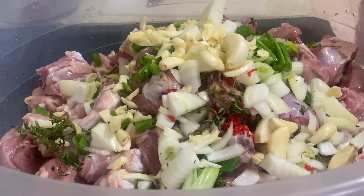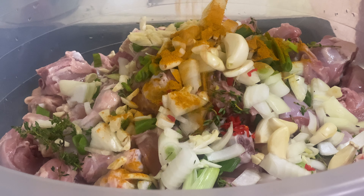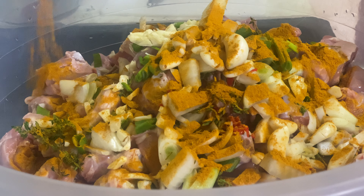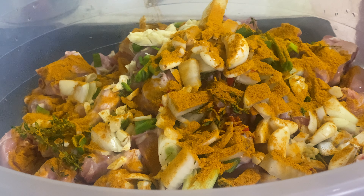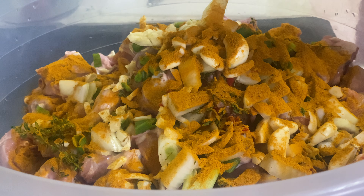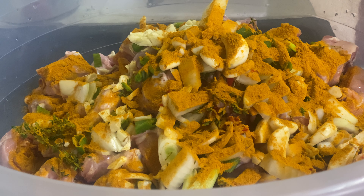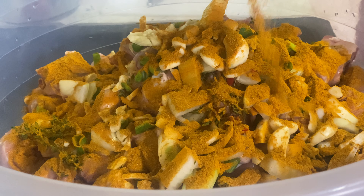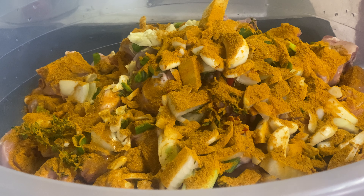I'm gonna be using two different kinds of curry powder. This is a mild one and I'm gonna put a tablespoon of this. This other one is a hot one. I'm also going to add a little bit of paprika.